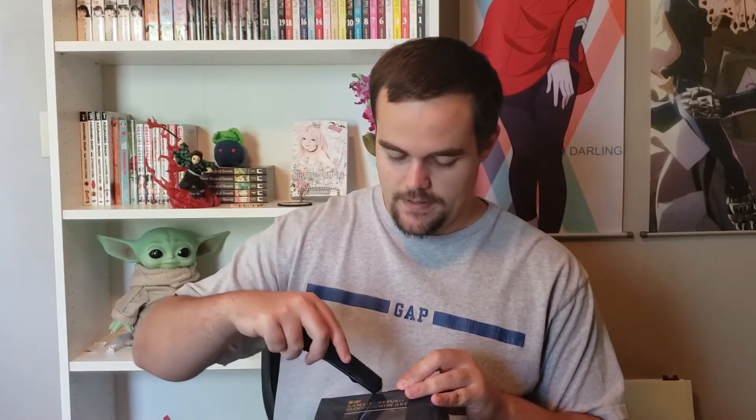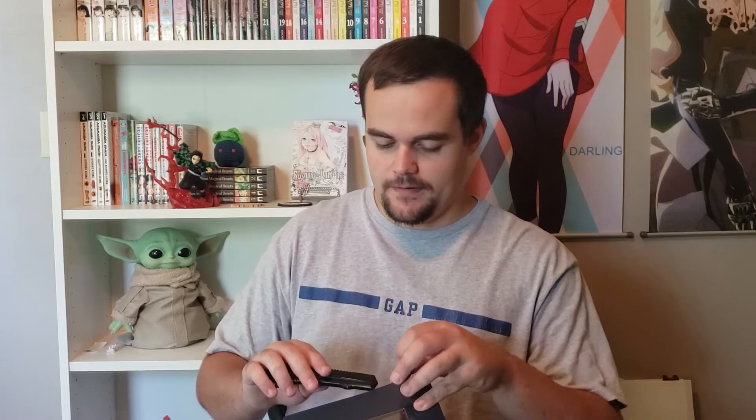We're going to go ahead and do Nezuko now. Tanjiro is really good, better than I expected. But if you know me, I'm just a huge Nezuko fan, to be honest. The only reason I got the Tanjiro — it's not that I don't like Tanjiro — but the only reason I got this Tanjiro is to pair with this Nezuko. Pretty much the only reason.